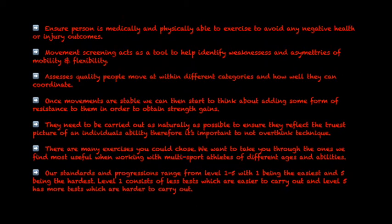Before anyone starts any form of exercise or fitness training, it's a really good idea to ensure they are medically and physically able to do so, to avoid any negative health or injury outcomes.